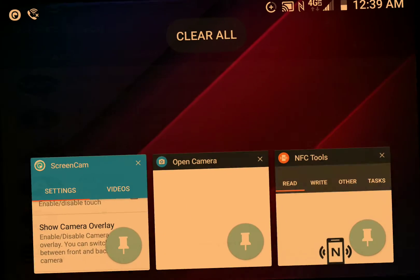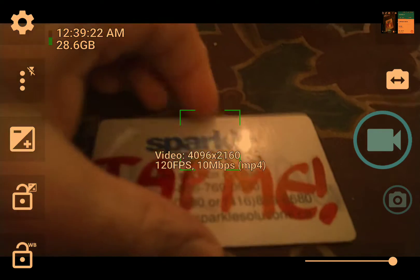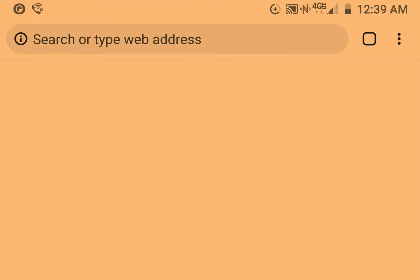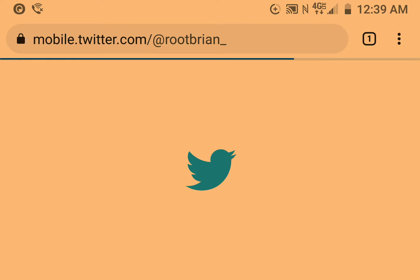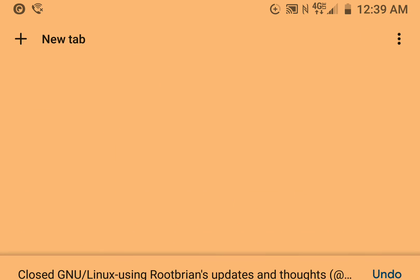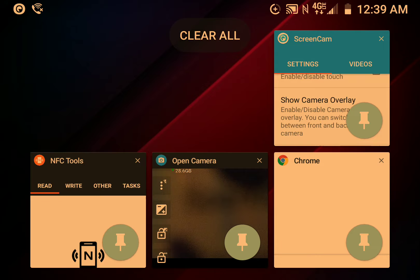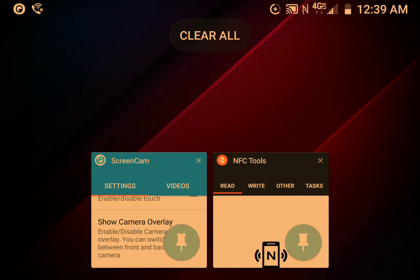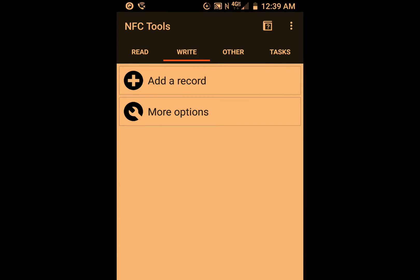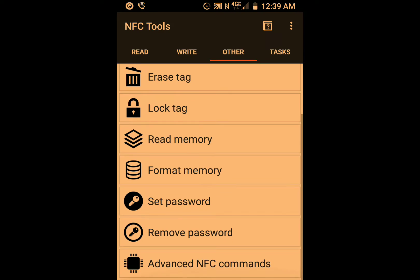If I tap it right now, it launches a browser, as you're seeing right here. Very handy. Those NFC tools pretty much enabled me to format the card.